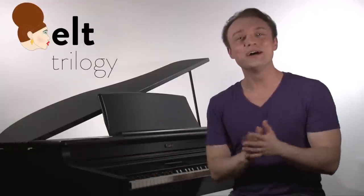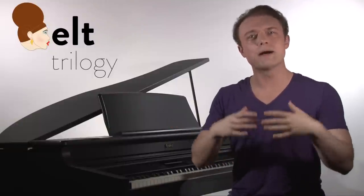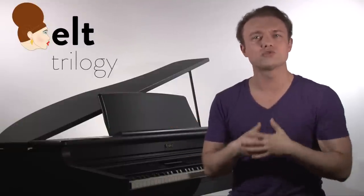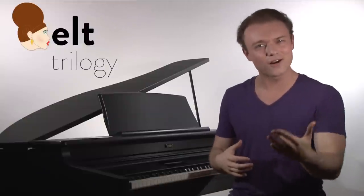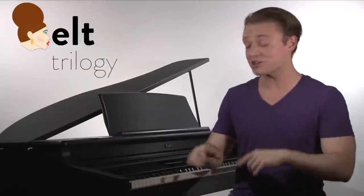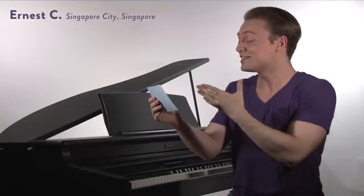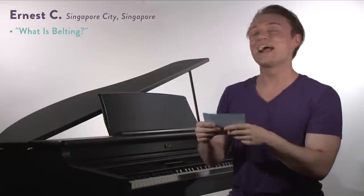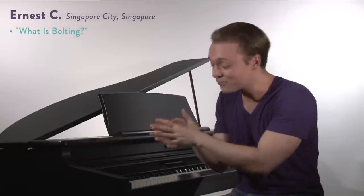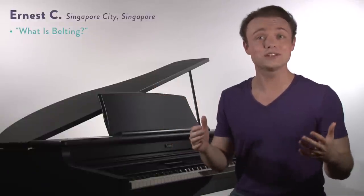We're going to take three whole episodes to talk about how to belt because I know you guys really want to know about some of these contemporary vocal techniques. So we're going to take our question first, which is from Ernest C in Singapore City, Singapore, and Ernest writes: Dear Justin, what is belting? Ernest, I've got to thank you because that's a perfect question to kick off our How to Belt Trilogy.